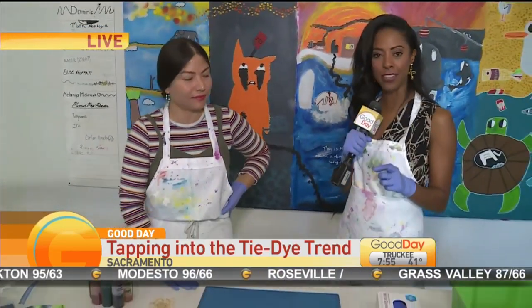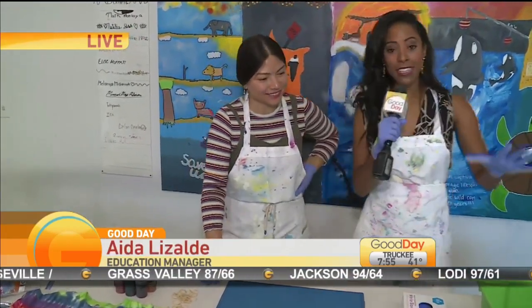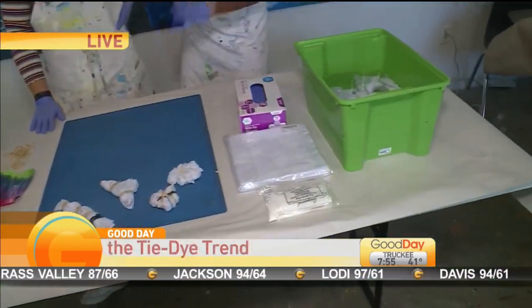This is Aida. Thank you so much for coming out this morning. Thank you for coming in. Of course. We literally have it laid out step by step.